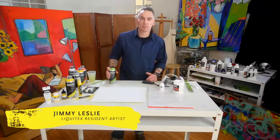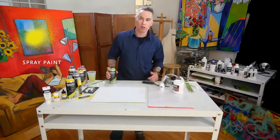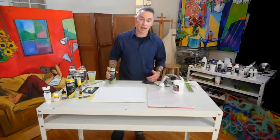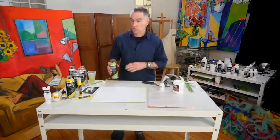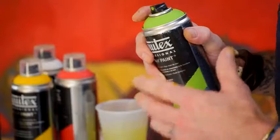We love to innovate, and Liquitex Professional Spray Paint is a low-odor, water-based technology. And like all our other Liquitex products, we use artist-grade professional pigments for light fastness, so you don't have to worry about your colors fading. There's a hundred colors in the line, and 50 of them match the heavy body range.